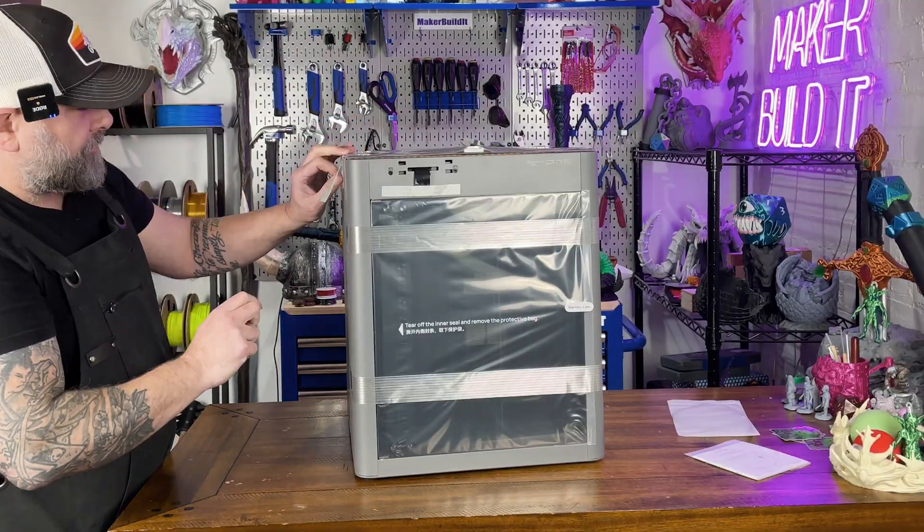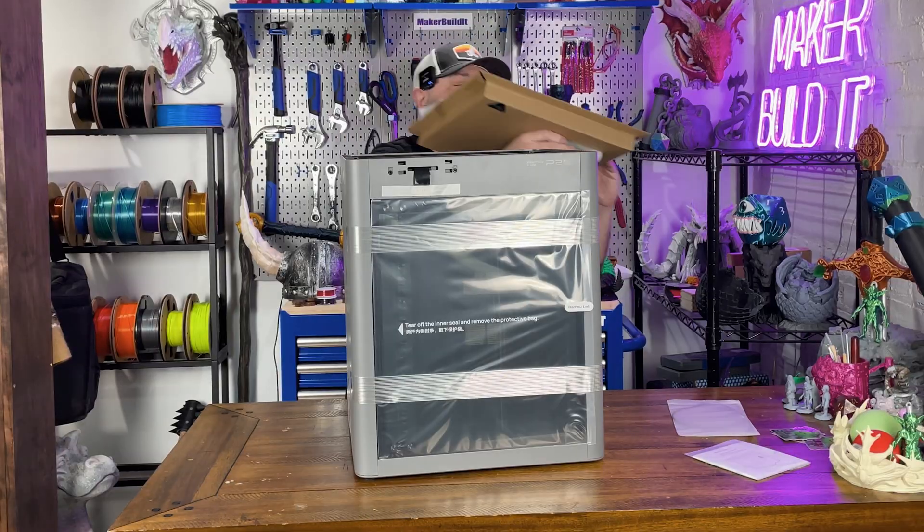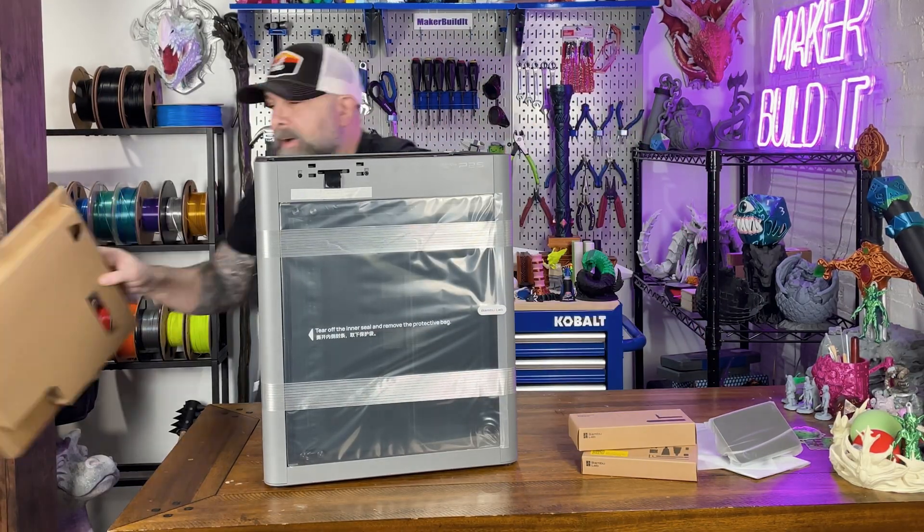Full enclosure — it looks like the X1C and the P1S had a baby, and this baby is fast. And it weighs just enough to remind me that besides Jiu Jitsu, I need to go to the gym.